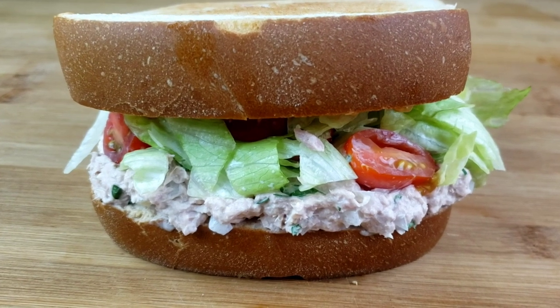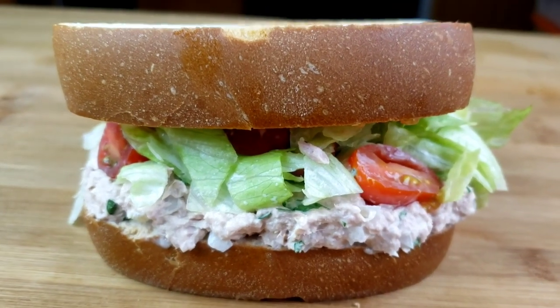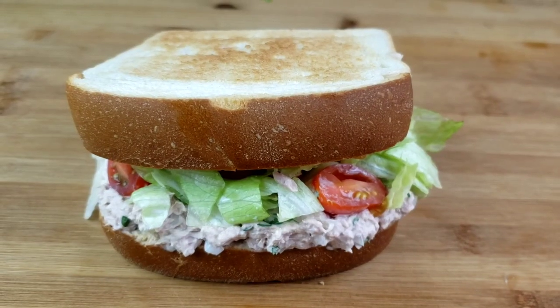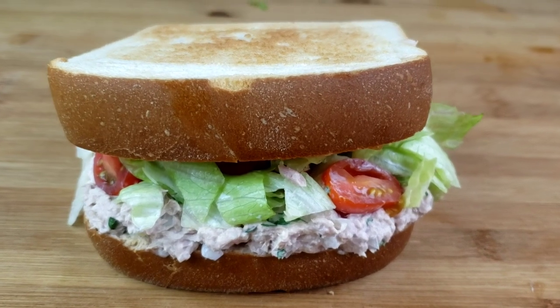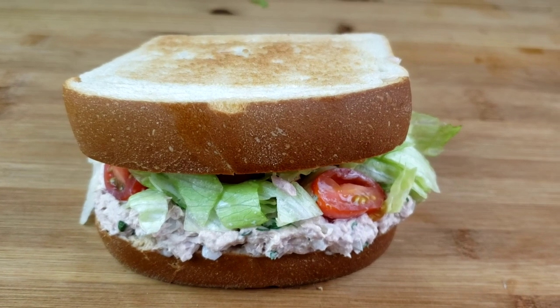Hello everybody, this is Bui from Mama Bui's Kitchen. I hope you are having a great day. I'm back guys with another tuna salad recipe and let me tell you guys, this tuna salad is creamy, so flavorful and just so easy to make. So guys, let's get started. You know Mama Bui doesn't like to waste time.